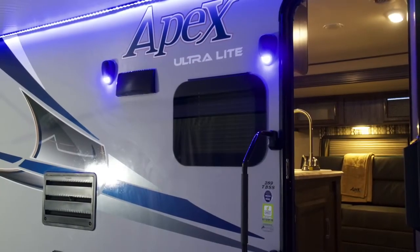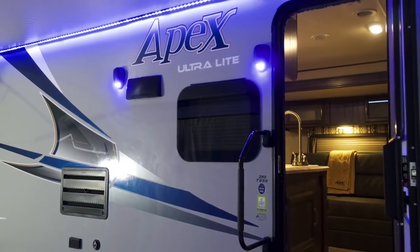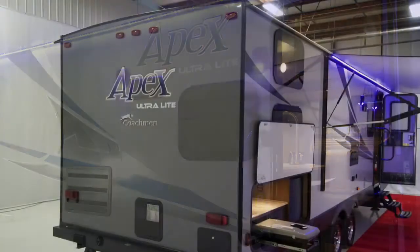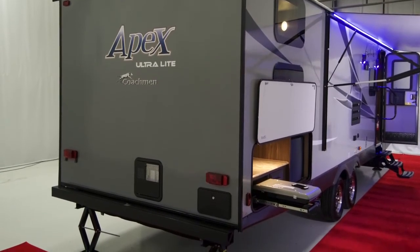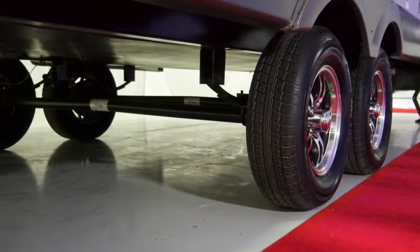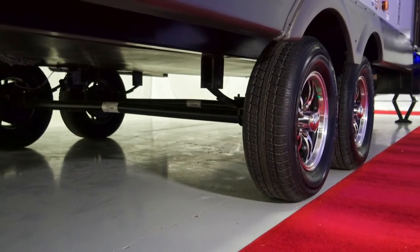The optional frameless windows provide a streamlined look while giving you more UV protection with less maintenance. Since they open from the bottom out, they can be opened on a rainy day allowing for more ventilation. Standard on this lightweight Apex is a heated and enclosed underbelly with forced air heat.